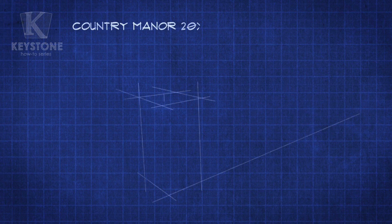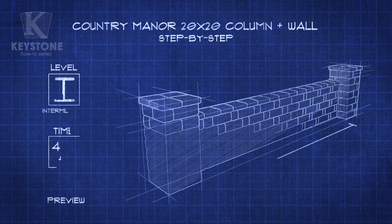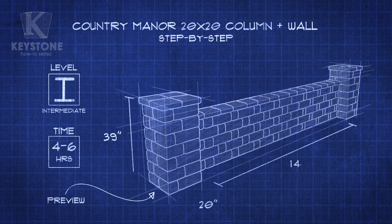Did you like our guide on how to build a basic column but had a larger project in mind? In this episode of the Keystone How-To Series, we'll show you how to build a freestanding wall into the Country Manor 20 by 20 column project, available at Lowe's. Let's get started.